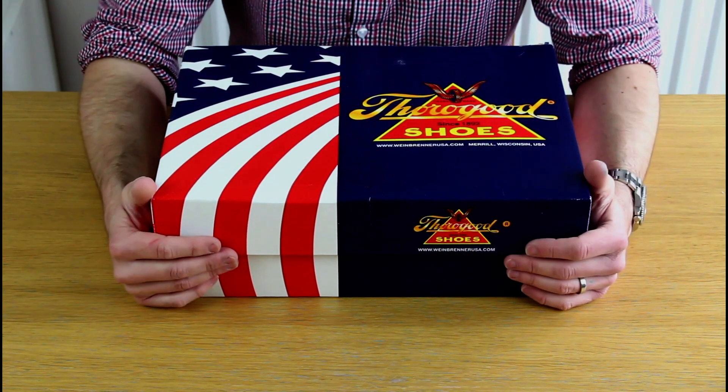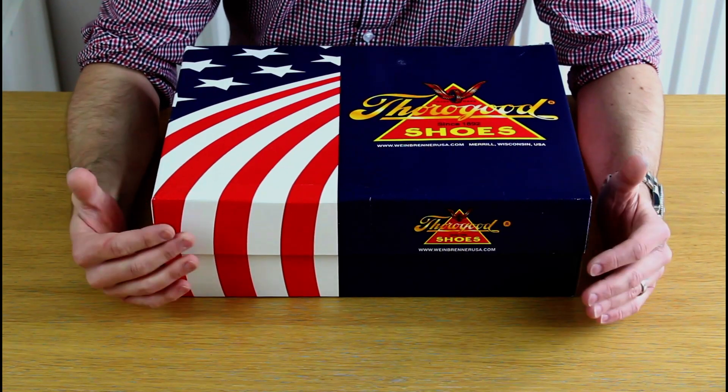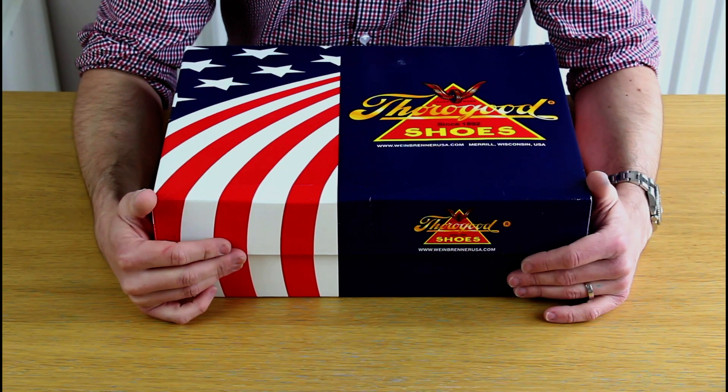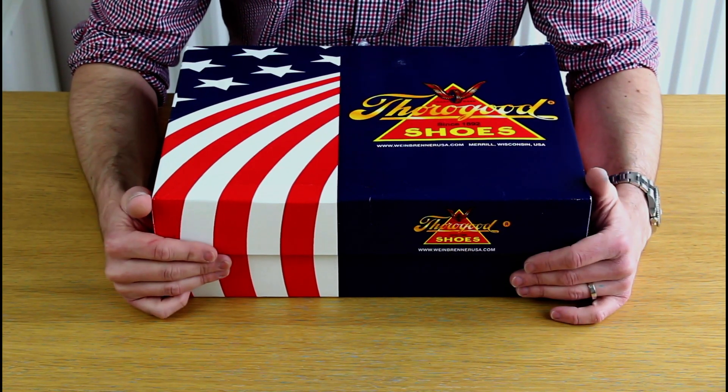In this video I'll do a little overview of the boots. I'll do another video comparing them to Red Wings, because I think that's quite an interesting comparison. I don't think anyone on YouTube has done it yet, so when I've done that I'll put the link below the video.